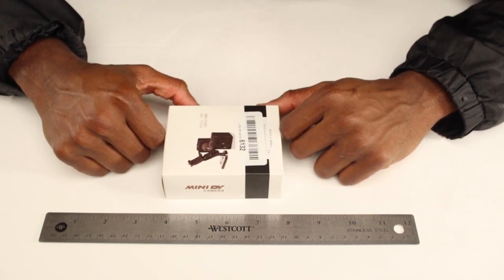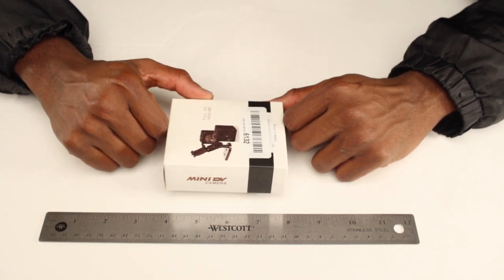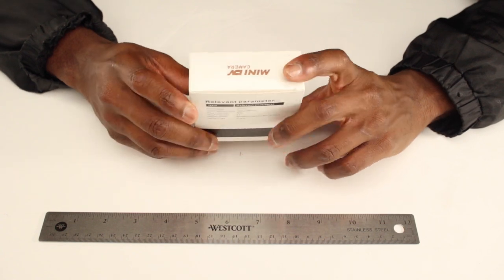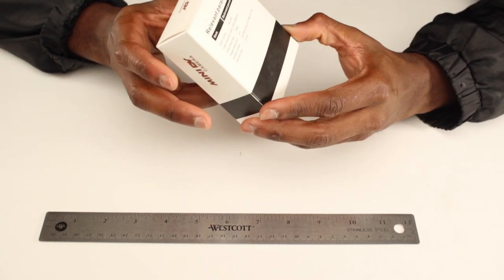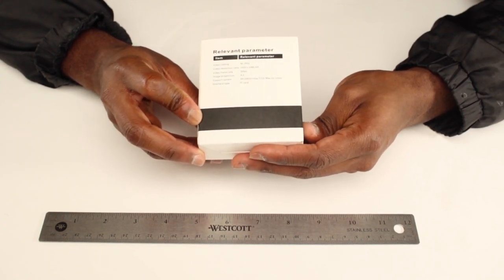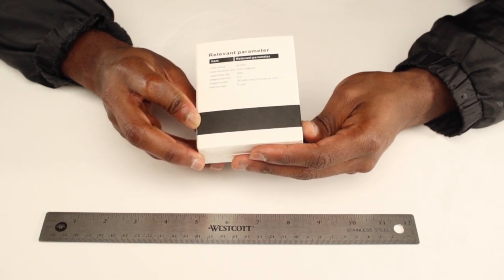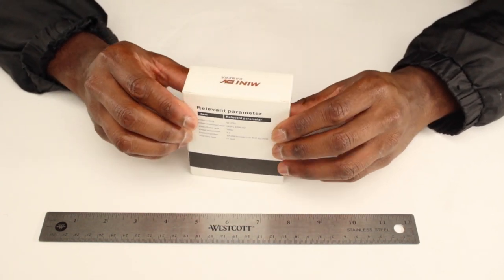As you can see here, it's about four inches by three inches. On the very back it's got some specs for you — you can see the video coding as well as the resolution ratio, the frame rate, and the image proportion as well.